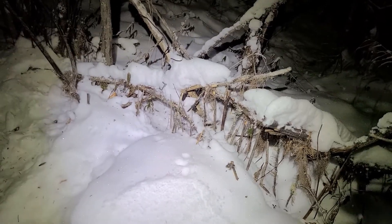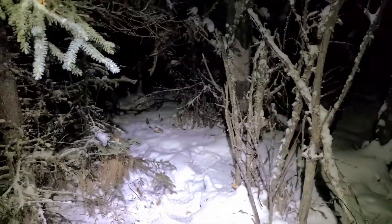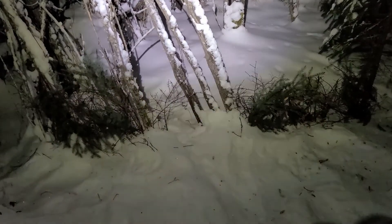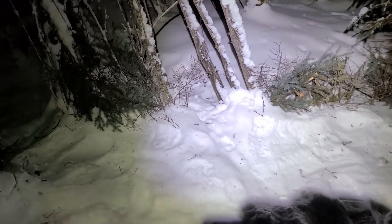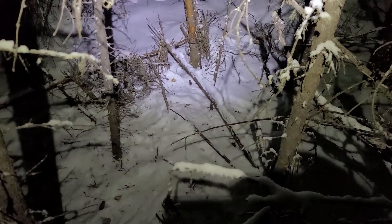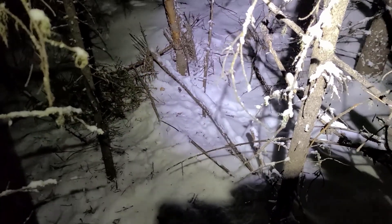Nothing in trap number one, just gotta keep moving through that thick brush — it looks thicker at night when all I can see is ten feet in front of me with a headlamp. Nothing in snare number two either. In fact, I haven't seen any bunny tracks at all — maybe they'll be more active in the morning, but still gotta check them. And nothing in snare number three. I'll check them again in the morning. If I don't get anything then, I'm just gonna wrap this video up and maybe make a separate video if I do get one later on.